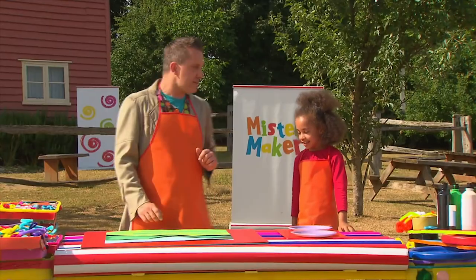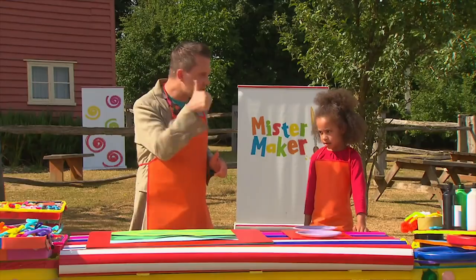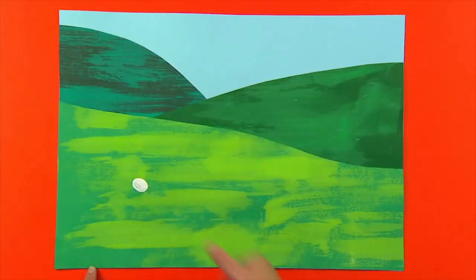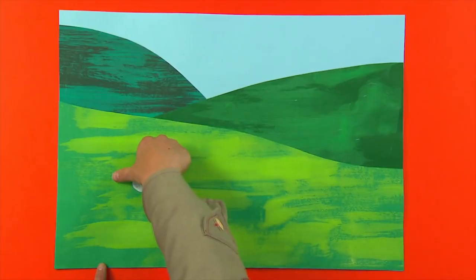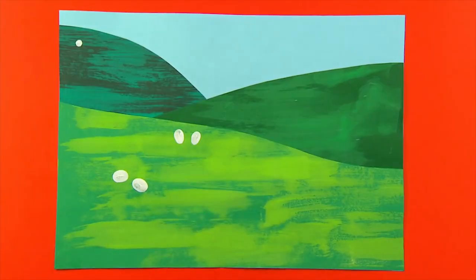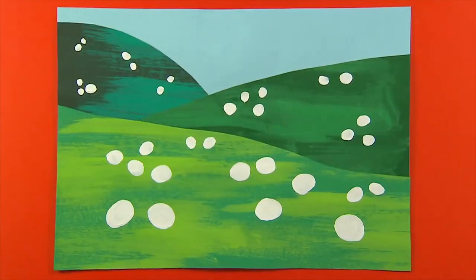And now we need to make some sheep by using these things. I'm going to use my thumb and dip it into the white paint and print it near the bottom of the page. Then dip your thumb in the paint again to print another sheep. Move up the paper and make your prints smaller and smaller by using the rest of your fingers. This makes it look as if you've got sheep far away in the distance. Print as many sheep as you like, then leave them to dry.